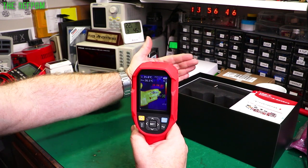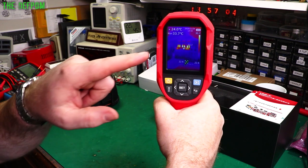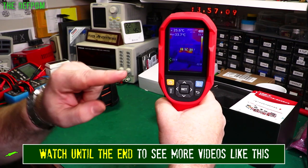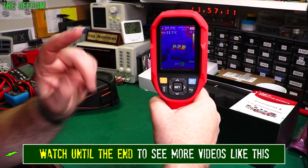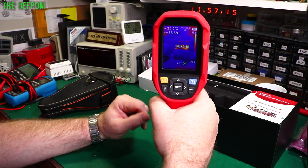It's got different color palettes you can use. As you can see, it's got these cursors on screen which show the lowest and hottest points, and you've also got crosshairs. You can configure these things as you want inside the camera settings. Let's get a closer look at the actual camera and screen.